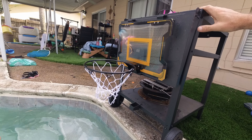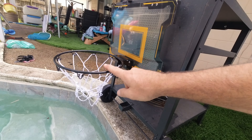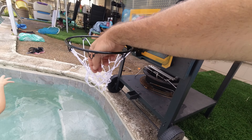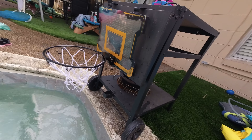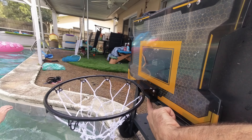I got it all put together. We've got the door hangers on, the electronic scoreboard inside, the pole up, and the net on — it's ready to go. It is electronic, so we're going to go ahead and activate it.